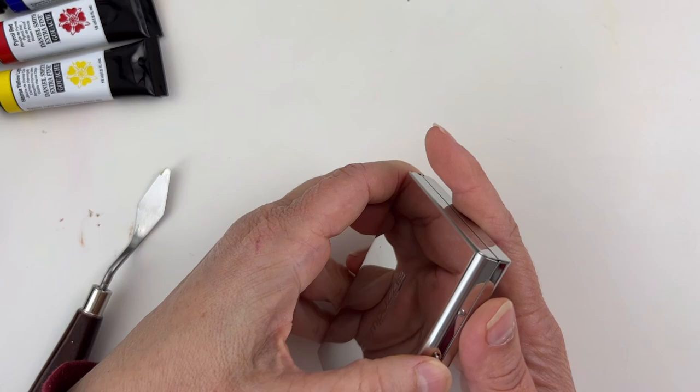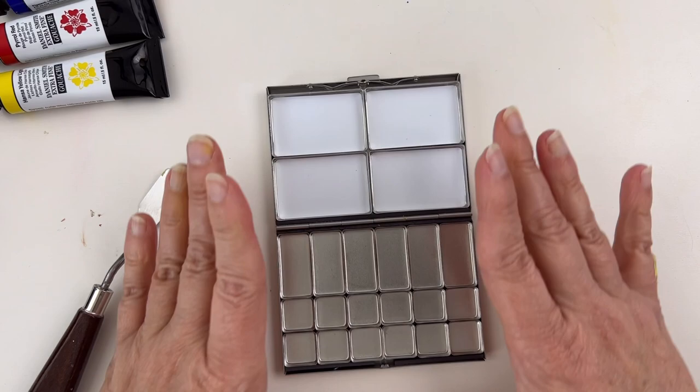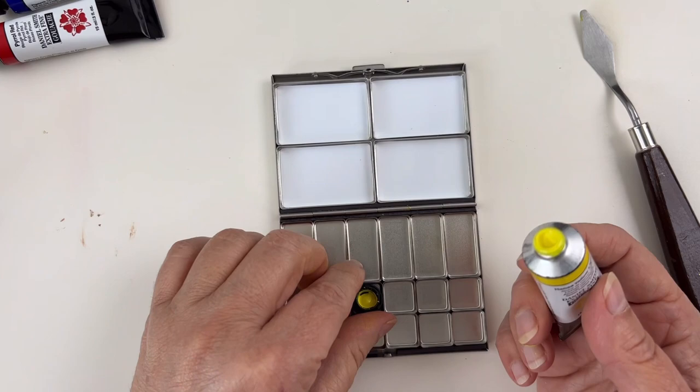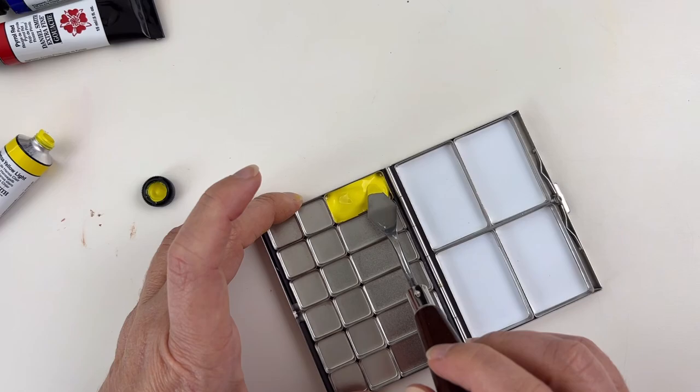I bought this cute little palette — it's metallic, it's magnetic, and it has a secure lid you need to press to open. The pans sit on a magnetic part, and here you can make your mixes. It's really tiny — look at the size of my hand. I want to fill it with Daniel Smith mainly because I've heard they behave beautifully when dry and can reactivate easily. Let's see if I can make some nice pans.